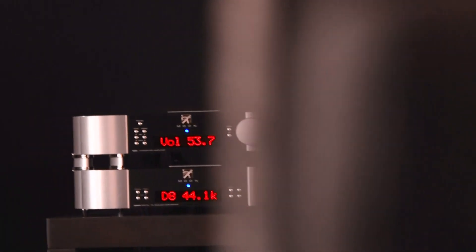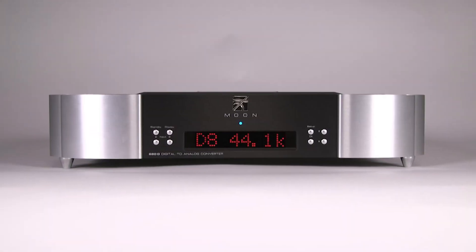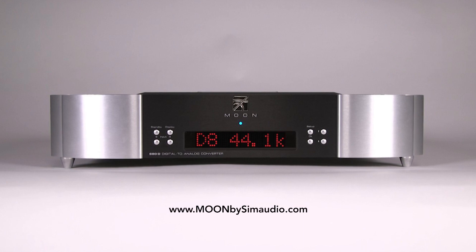The Moon 680D is ideally paired with either the 600i or the 700i integrated amplifiers. Available in silver, all-black, or two-tone. For more details, go visit our website.